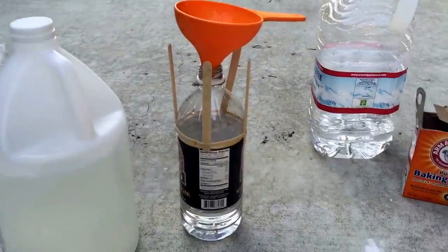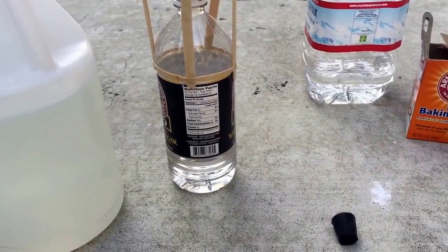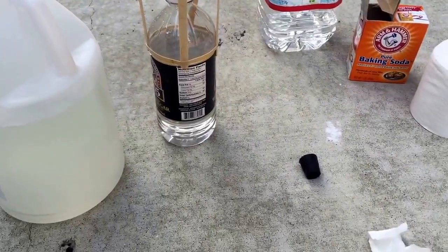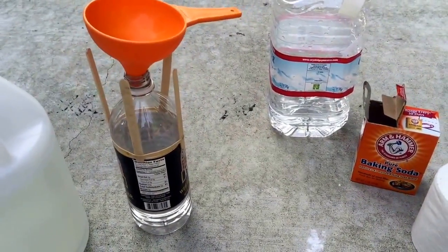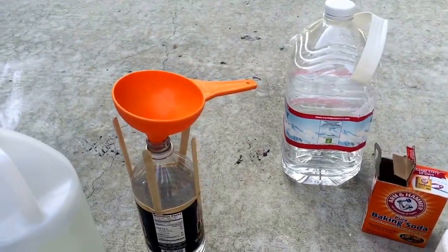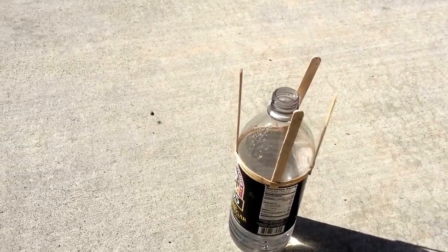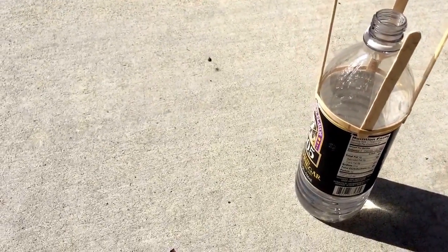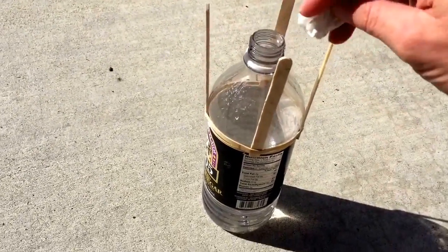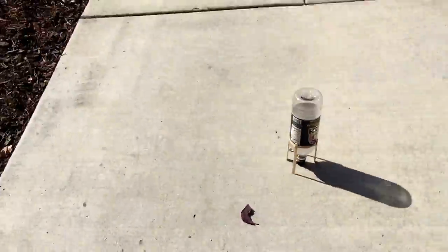I use my funnel to pour in my vinegar and my water. Now I'm going to take my charger, cork, and bottle down to an open area so I can launch it. So I want you to be able to see this. It will be a little bumpy when I turn to run back. Here we go — stick in the charger, put on the cap, give it a shake, turn it over.